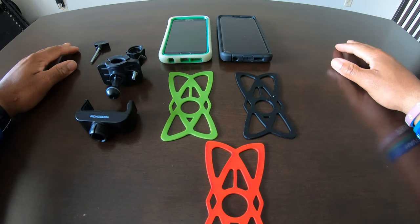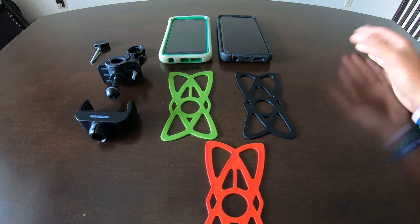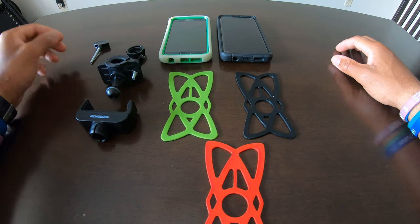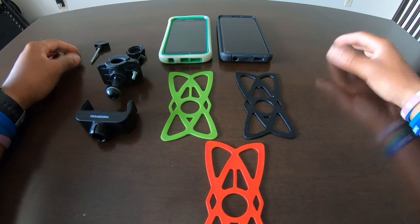Hey guys, what's going on — MotoAK47. For my newbies and my other experienced riders out there, if you don't know how to mount your phone onto your motorcycle handlebars, your bicycles, or anything that you're riding with handlebars or mounting areas, this is how you do it.